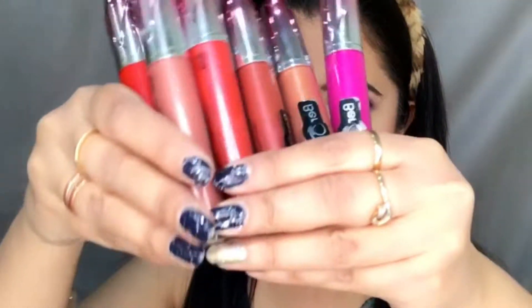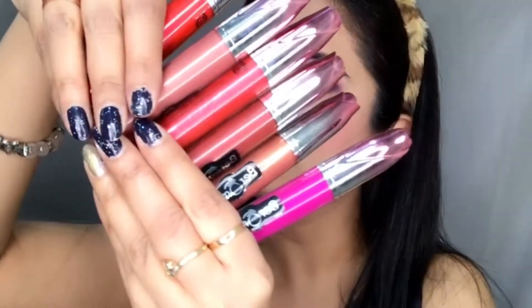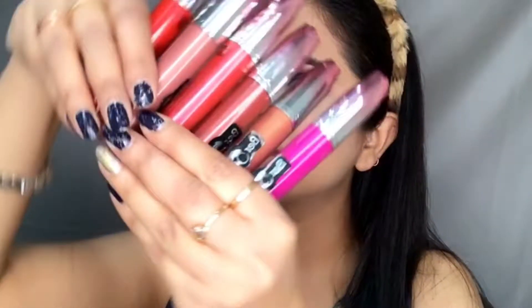Hi everyone, today I'm here with the reviews and live swatches of these beautiful Baromes lipsticks. These are metallic liquid lipsticks by Baromes, which I got as a PR gift. The first shade I'm applying is LG 204.